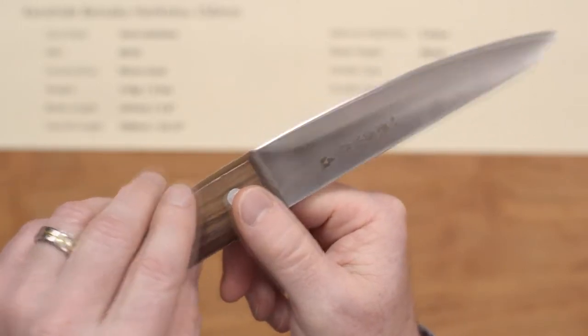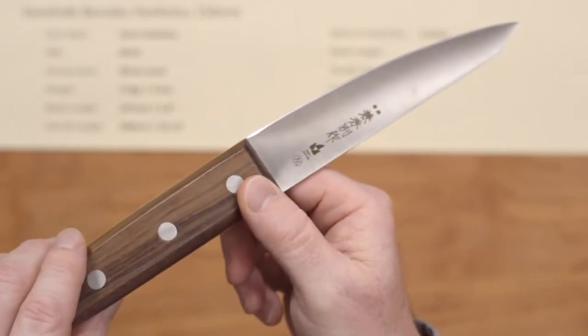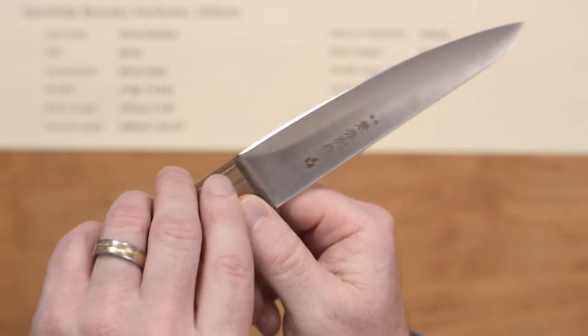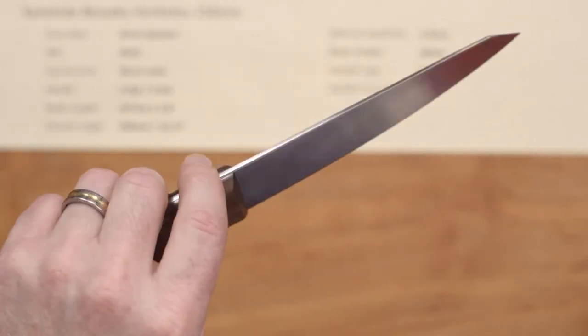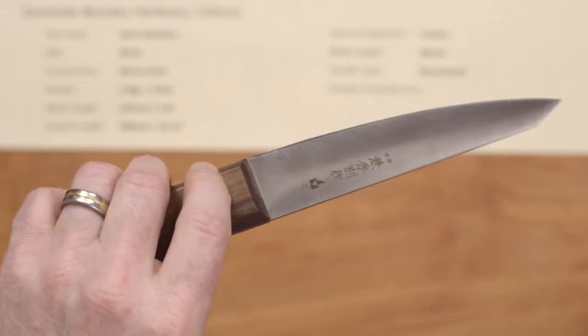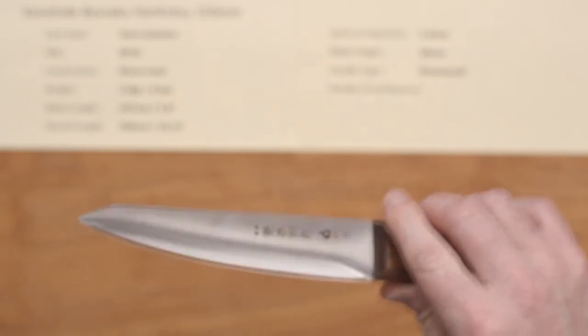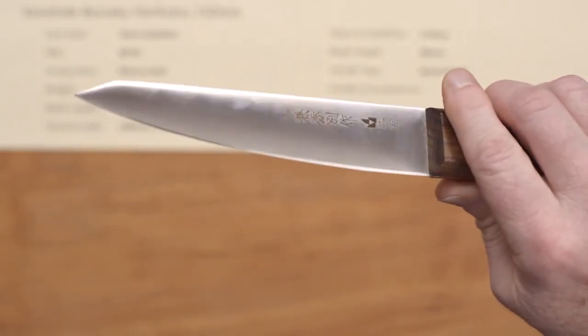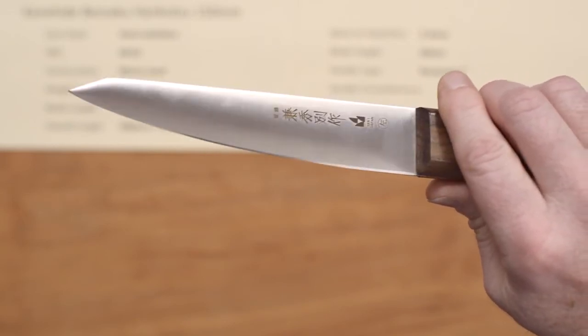If you're looking to try out a hankotsu style knife and you don't want to spend a ton of money but still want a quality knife, I can recommend this knife. It's not as stiff as some of them, but it's a good way to get into that style. It's a very interesting, really cool blade. The out-of-the-box edge is pretty good — I'll give it about a 5 out of 10. It could be a little sharper, but it would be really easy to put a nice sharp edge on this — it's really great steel.